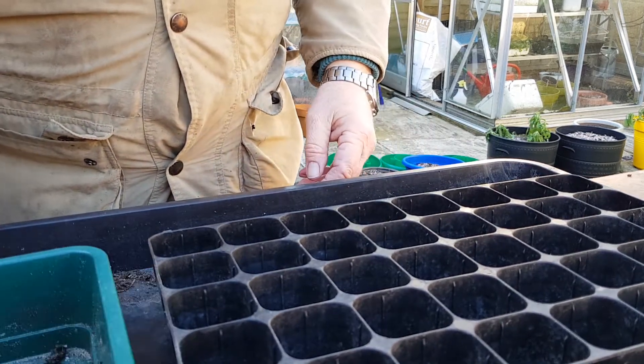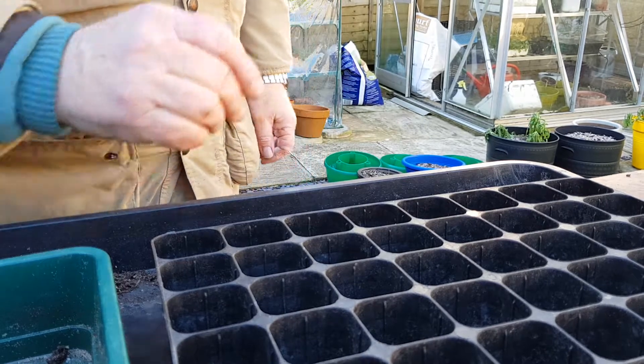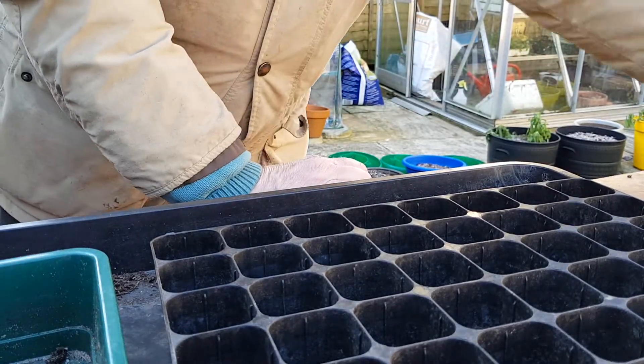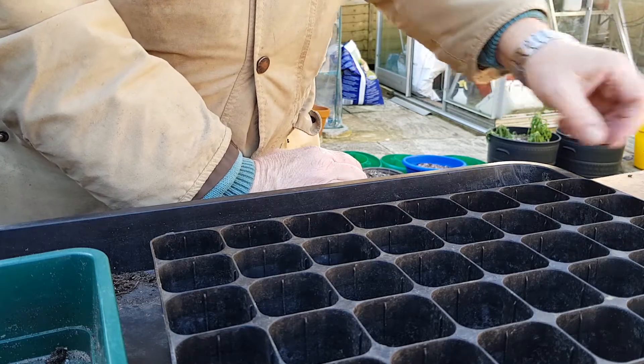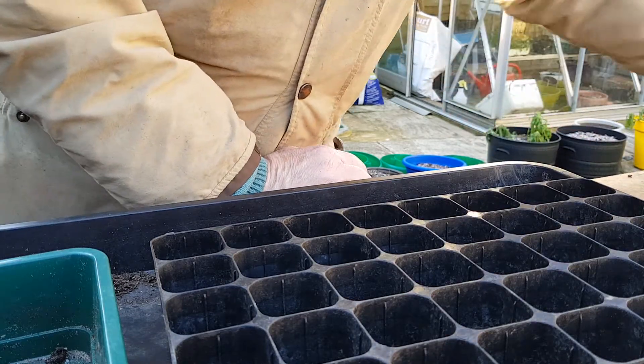Hi, good afternoon. Time to start sowing some seeds today. So we have got a little bit of coriander, some radish and some spring onion. Some beetroot going in here.